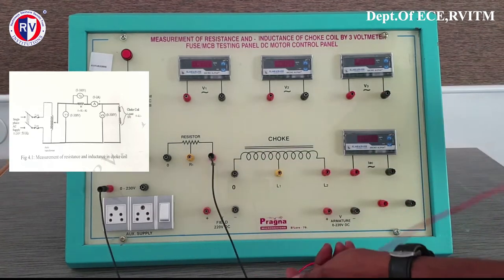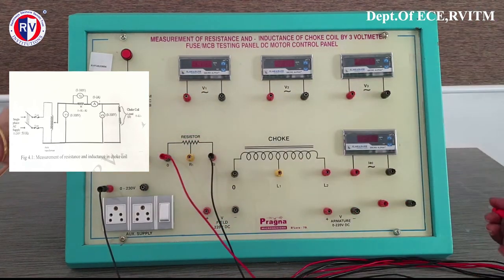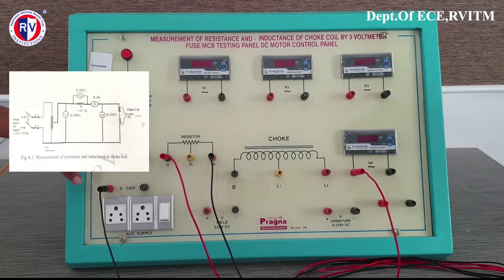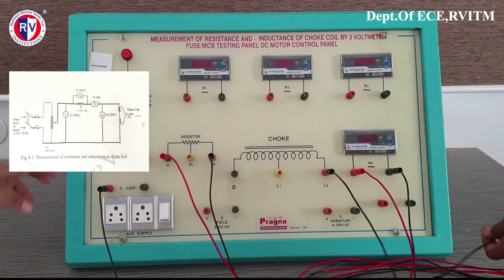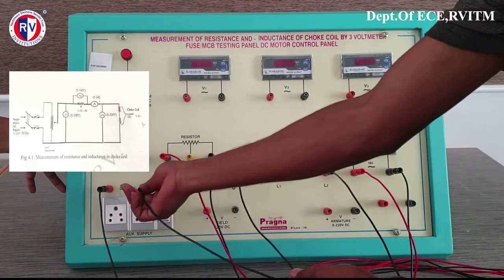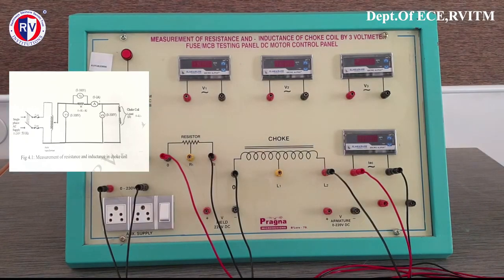Whenever the supply is given with the help of an auto transformer, initially you set the voltage to 100. Once the voltage is set to 100, then you can start taking the readings. Please note: slowly you need to vary the auto transformer to 100, set the voltage, and then you can take down the readings from the voltmeter as well as the current readings.